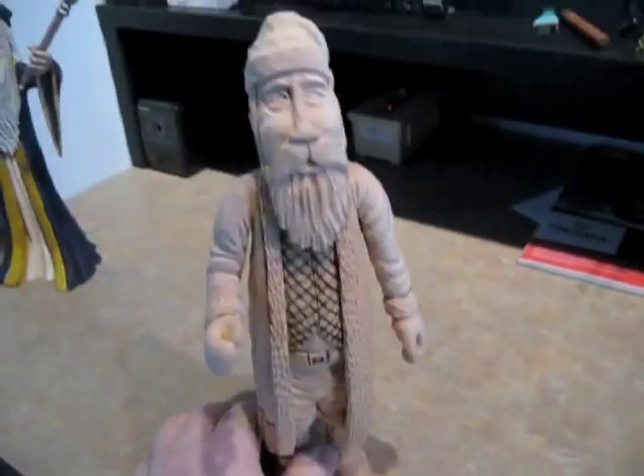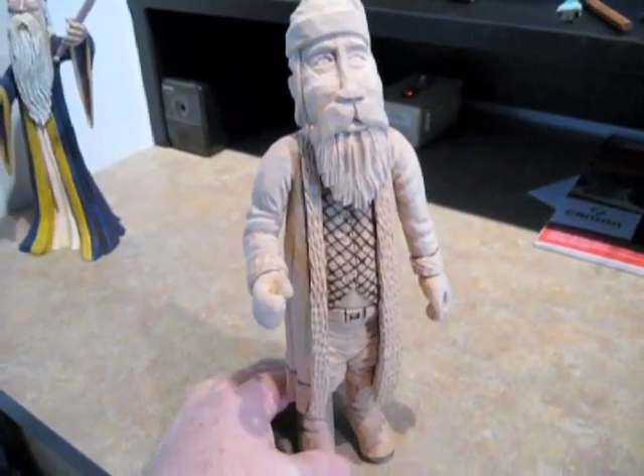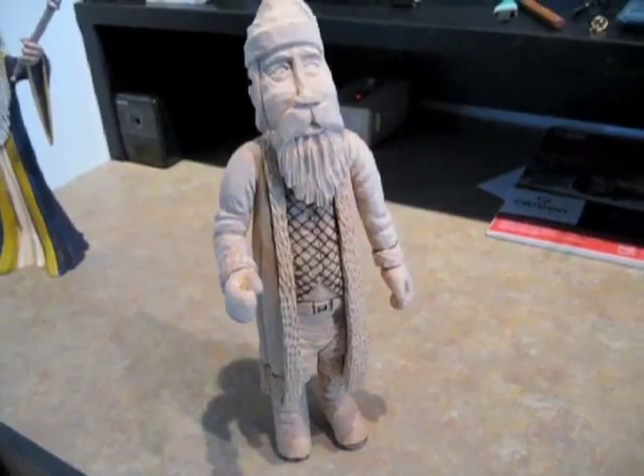Back in November, I kind of stopped on this thing. Ironically, the last post was called Building Momentum — kind of funny because I just stopped after that on this character. I got kind of busy with Christmas ornaments and things like that.